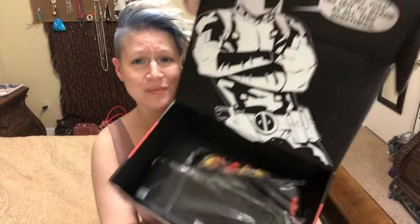So I open it up and this is what I see, and it says, 'Hey hey, you — try not to stare at all the greatness.' There's not a lot of stuff in here, but let's see if it's like totally awesome or something.